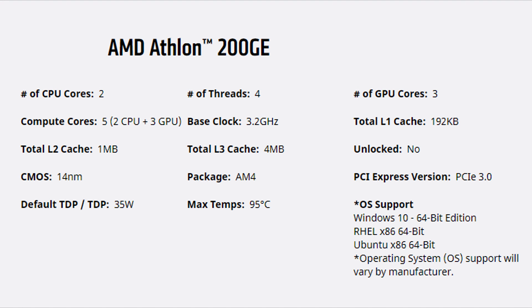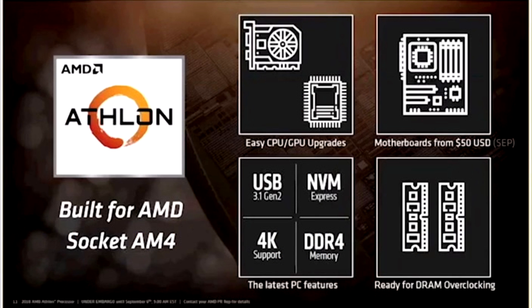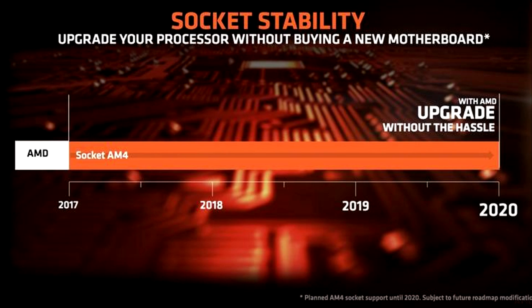The maximum temperature this processor supports is 95 degrees Celsius, though it won't even get that high — you can run it very cool and quiet. I'm going to add liquid cooling on this one. It also supports NVMe SSDs, USB 3.1 Gen 2, 4K video, DDR4, and uses the AM4 socket, which AMD has no plans to change for a while.